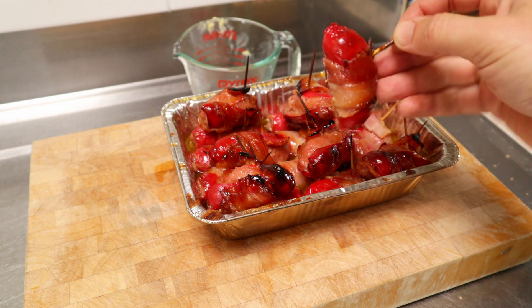So it's time to eat! That's our bacon wrapped smokies with brown sugar and butter. If you enjoyed the video, give it a like, subscribe and share. Leave a comment below and let me know what you think, and we'll see you again next time.